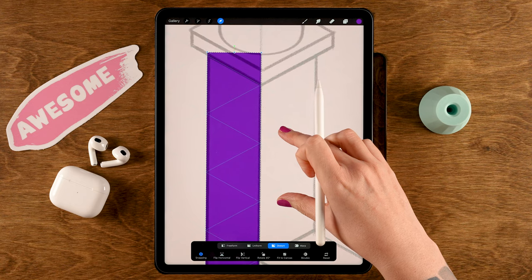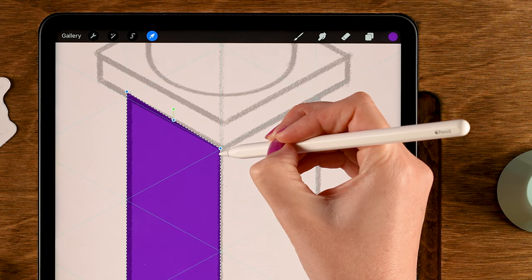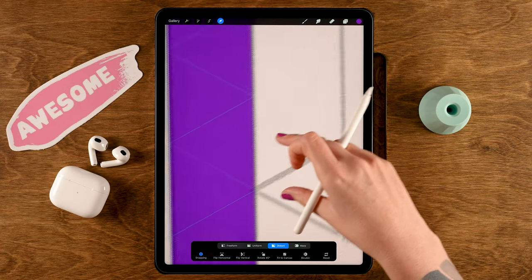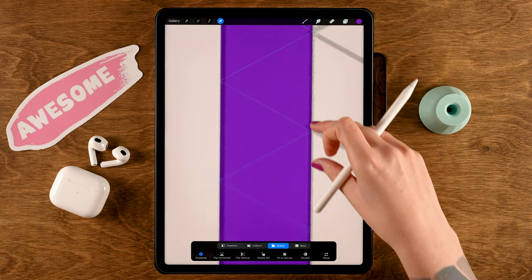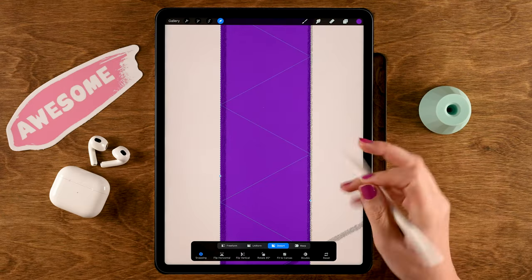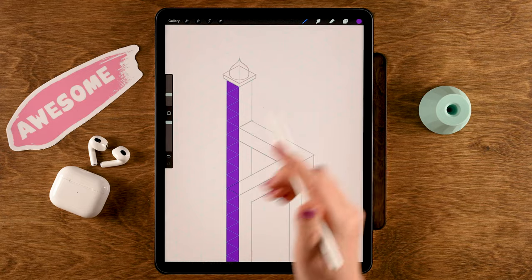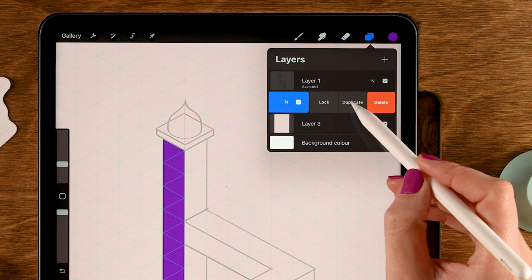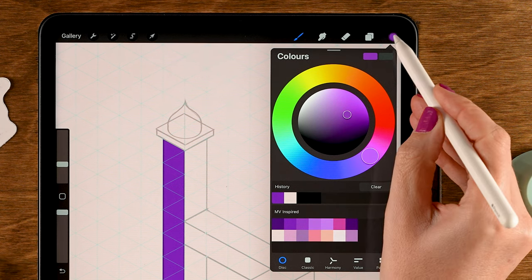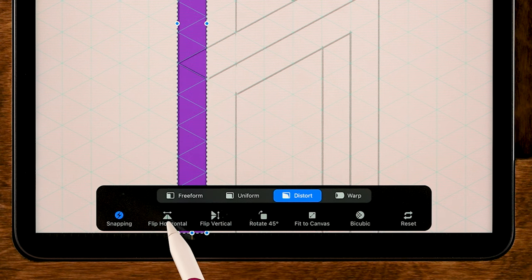Zoom in a little and use the handles to make the shape follow the isometric grid precisely on all sides. Check if you're following the grid — if you're a little to the left, find that handle and nudge it. Once you're happy, tap the arrow to exit the menu. Now duplicate this layer: go to the layer menu, slide left on the layer, and tap Duplicate. Fill the duplicate with the third color in the first row by dragging the color onto the shape.